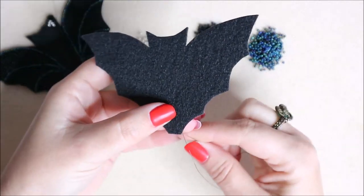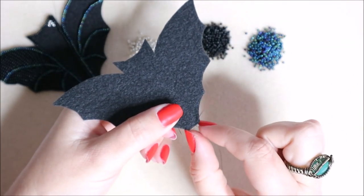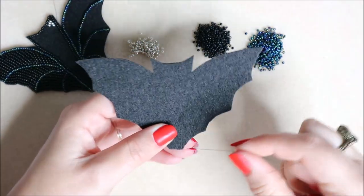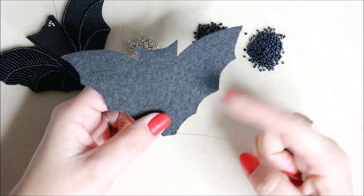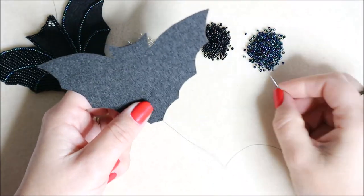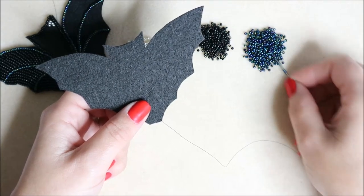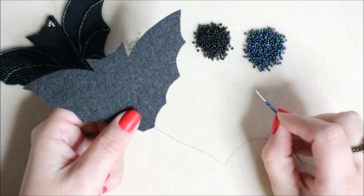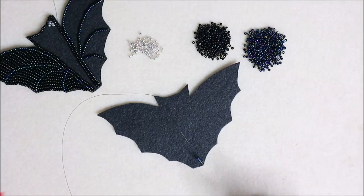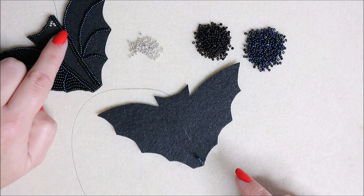I'm going to come through right on this corner - stab stitching through right on the corner. We're going to use our thread as a guide, adding six or seven beads at a time for long stretches. I'm using the metallic color and getting little piles of beads ready so I don't have to count. I know I want this line to go around the top of the wing up to this point here.